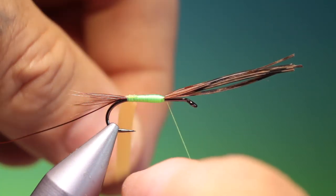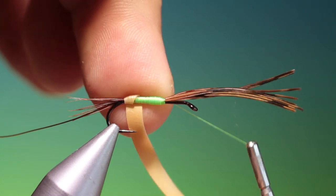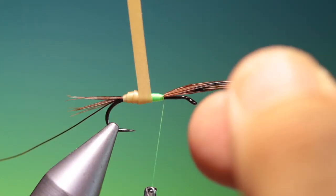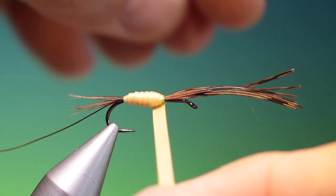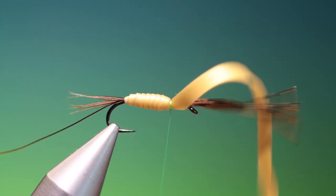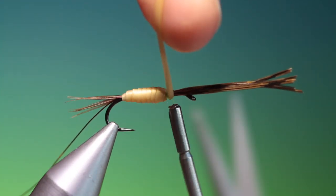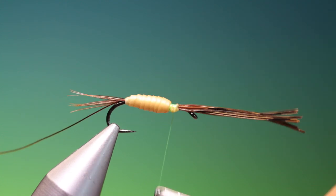Then we take our nymph skin and we can start to wrap this — don't want to wrap it too tight because then we'll lose the segmenting. We just want to go up over the body, try and keep the segmenting nice and even. Then we tie this off and pull that back. Now we can stretch it to trim it off so it disappears.